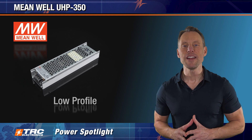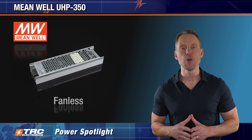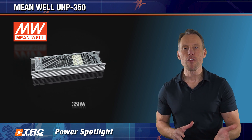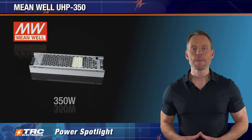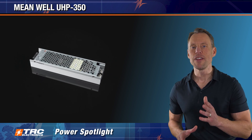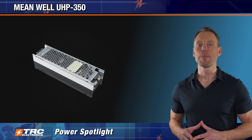Its low-profile design is great for those tight fits and there is no need for fans for cooling. With the UHP 350 you've got a powerful but silent 350 watt power supply solution. Let's explore the features of this power supply and learn how the UHP 350 is going to benefit your next 350 watt application.